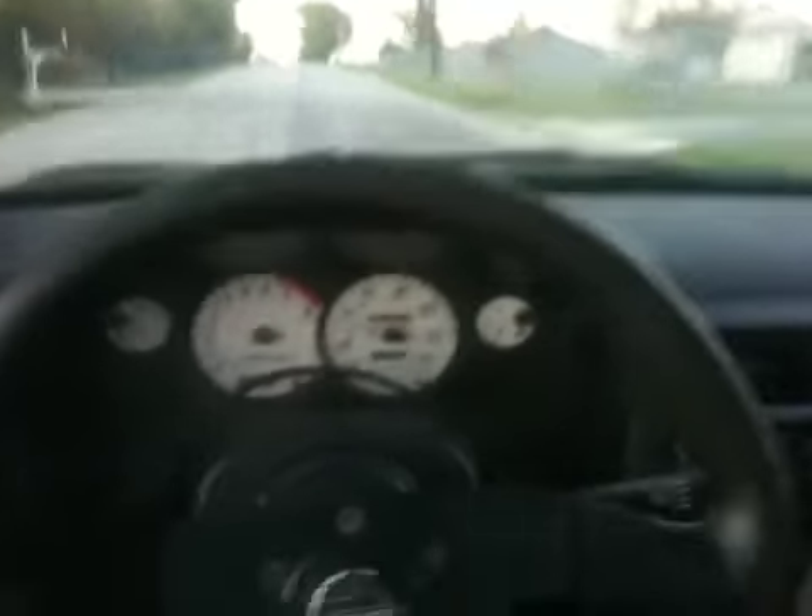Wow, that feels good — really good. Moved the power band. The AFRs look great even though it's hitting boost later. It all looks good, so I'm pretty happy — besides the fact that the hood won't close. I don't know what to do about that.